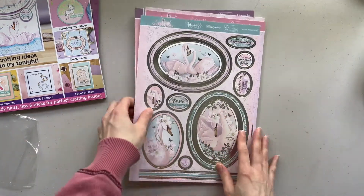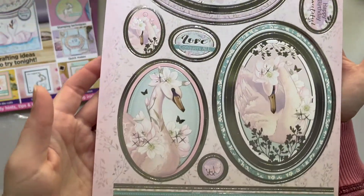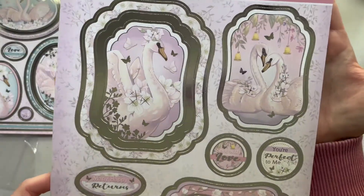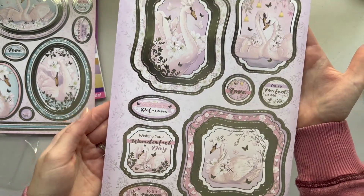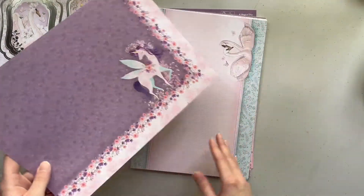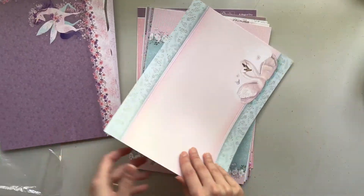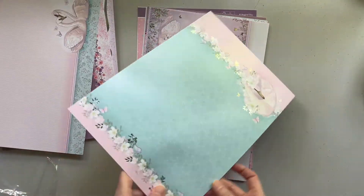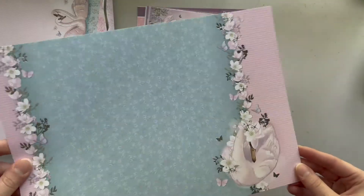We get the 'Love Conquers All' toppers with the swans — it's gorgeous. We get the 'Perfect to Me' — more swans and it's more of a pink and purple. We get this card stock with a unicorn and swans. These ones are not foiled. This one is foiled with the swan and it's a silver foiling.